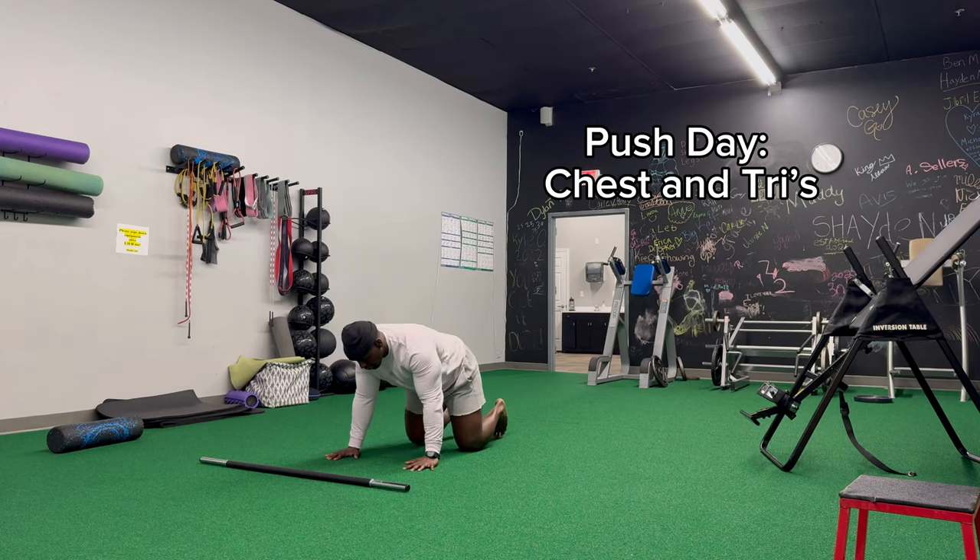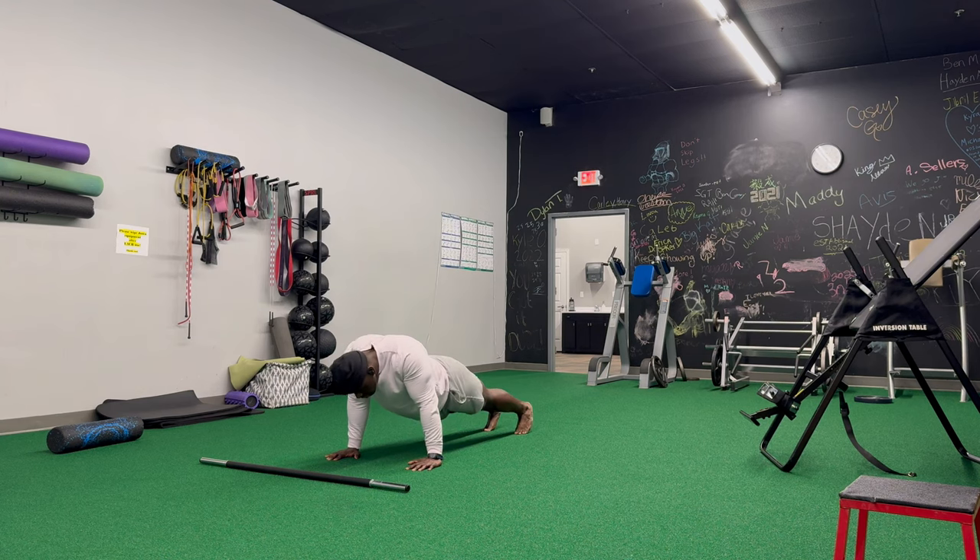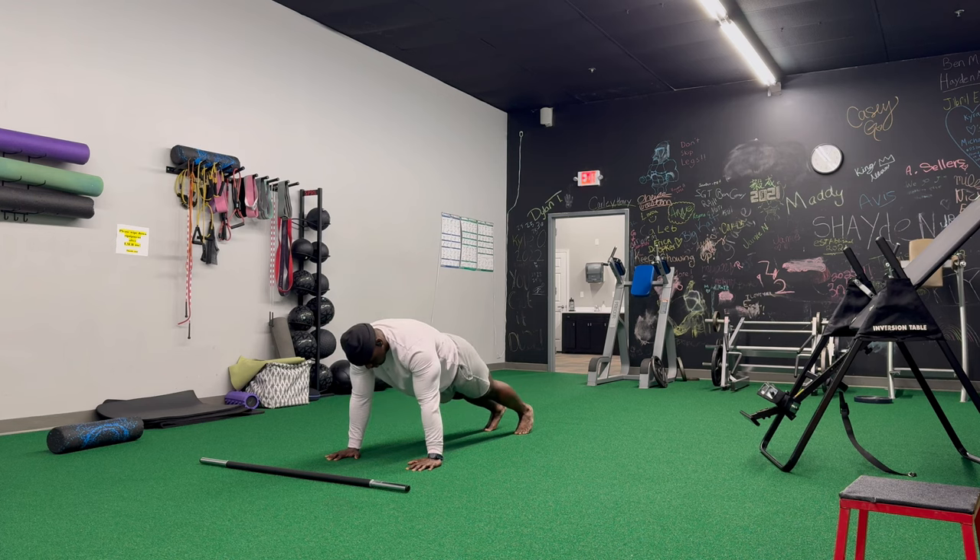Merry Christmas to everybody. Today's workout was a simple push day. I primarily focus the day around the bench press. If you're not a strength athlete or someone who's concerned with that, you can still do the other exercises around this.